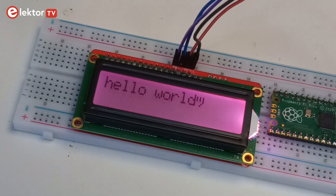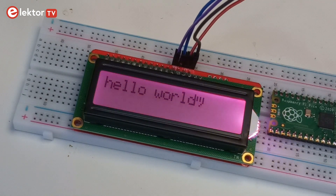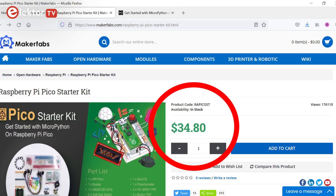The LCD appears to be a clone of Sparkfun's SerLCD without a Qwiic connector, but with full-color RGB backlight. The official Sparkfun display costs $20, while the Pico starter kit costs $35, so it is pretty good value for money.